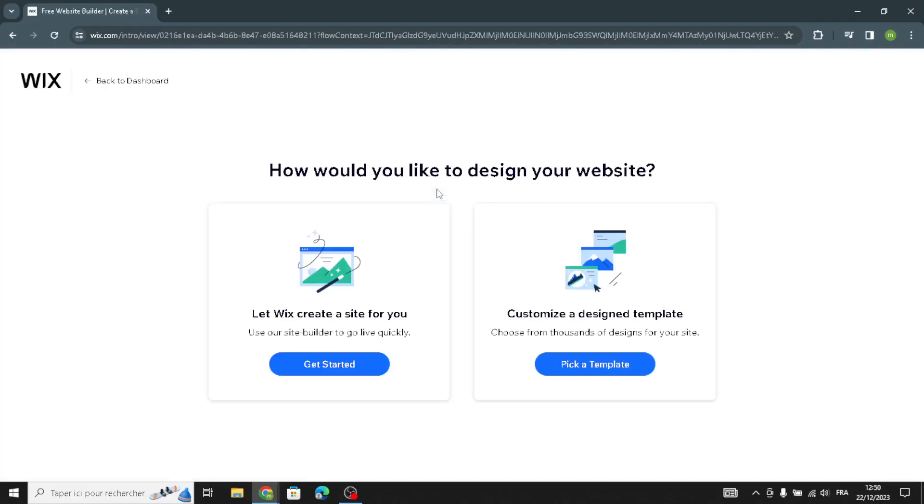Now let's go to design the site. You can choose to let Wix create a site for you or customize a design template. Let's get started from here.